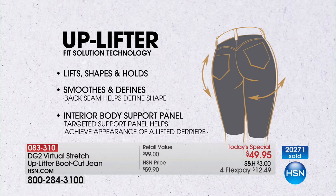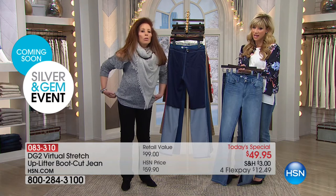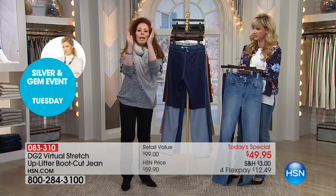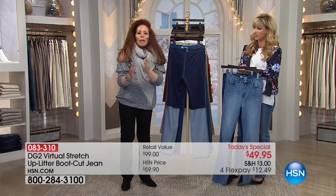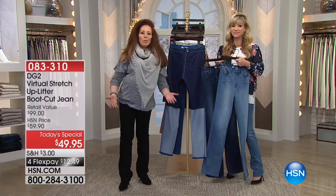That is what DG2 is about. But this is totally new. That interior support panel is honestly going to make your back view look 10 pounds slimmer, 20 years younger. It's going to define it, smooth it, lift it. If you've ever dreamt of getting a facelift — that's exactly what you want and get in this jean. Uplift, smoothing, sleeking, bringing the whole picture in, making you look tight and toned. And yet you don't feel like you're wearing anything but your favorite jean.